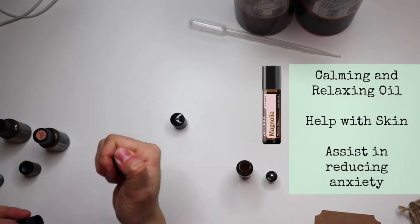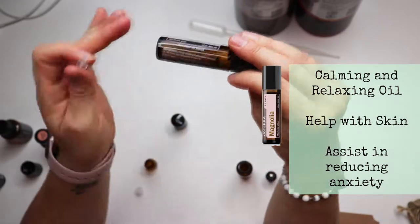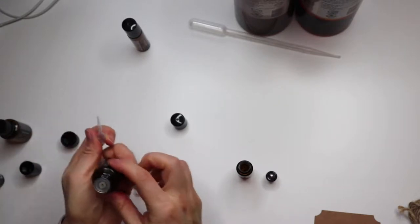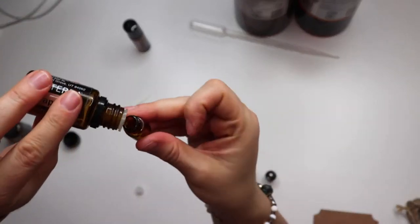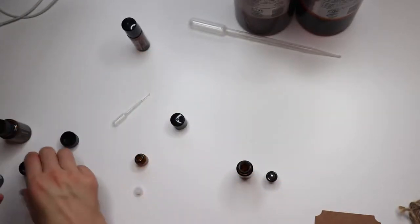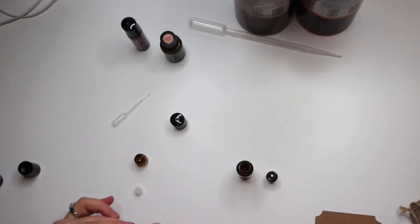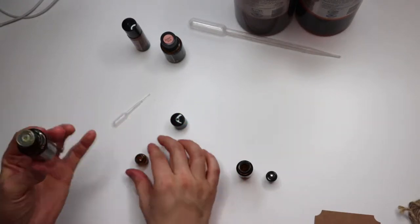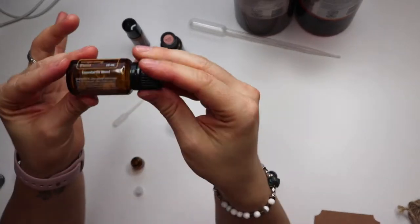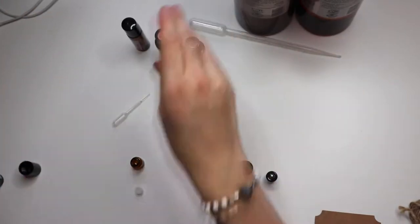Magnolia is one of the newest ones that came out and this is already pre-blended - it's just Magnolia flower and fractionated coconut oil. Next we're going to be adding some grapefruit, about two drops. You can just hold the bottle up and allow it to drop. Next I'm going to be adding about two drops of Citrus Bliss. If you have Citrus Bliss, you already know this is a blend with grapefruit, lemon, mandarin, bergamot, tangerine, clementine, and vanilla, so the vanilla kind of adds that extra little punch.